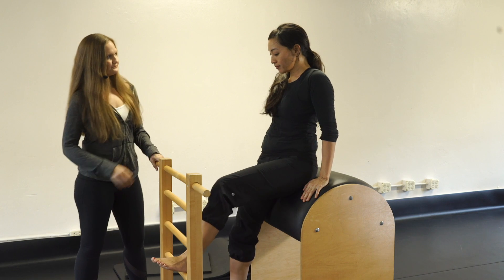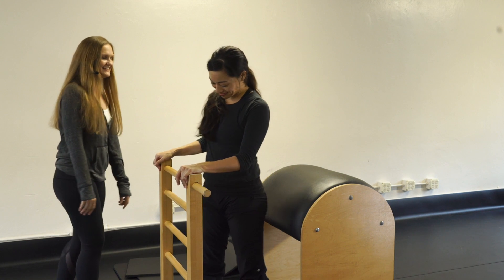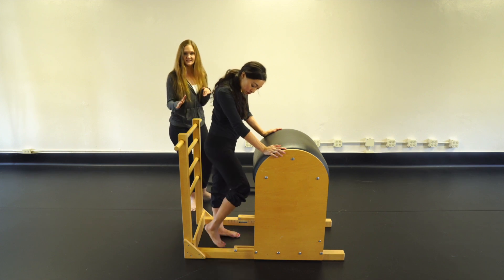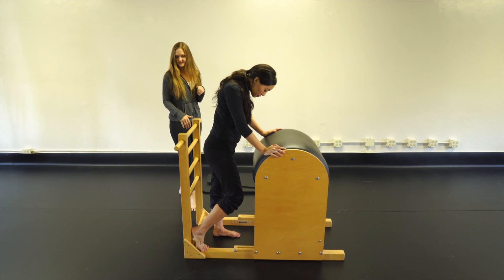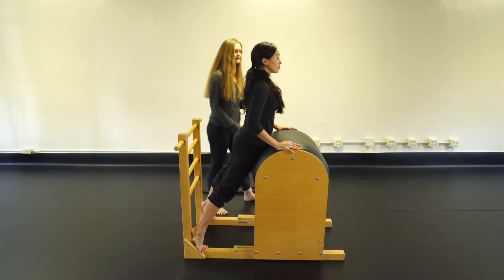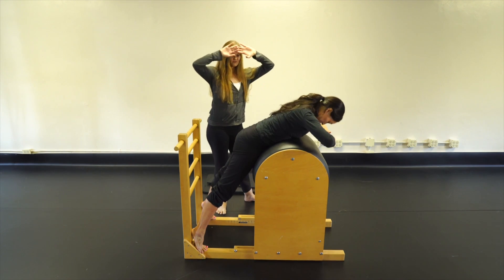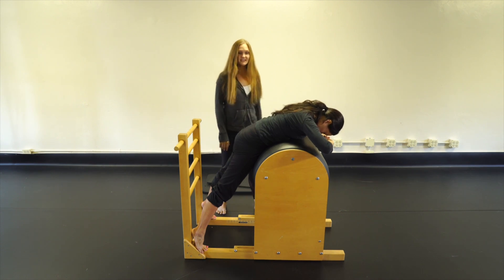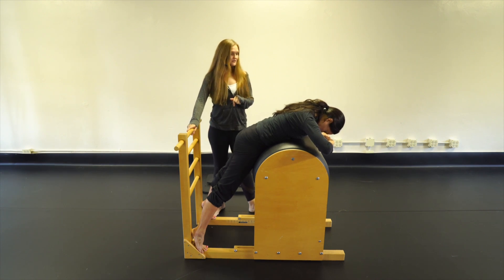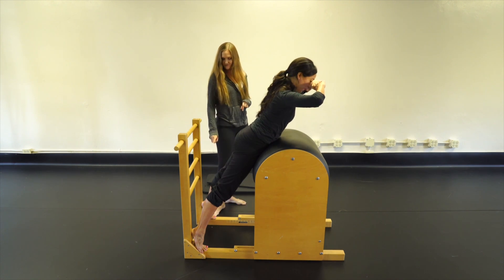Come up and shake it out. Now we get to do some fun swan work on the ladder barrel. The first one is torpedo with feet down — almost everybody can do this; it's a level one exercise. Heels are up, on the balls of your feet, pelvis on the barrel, round over the barrel, and put hands under your forehead. Inhale, then exhale — shoot to one long line, connection from heels to glutes to shoulders out the crown of the head.